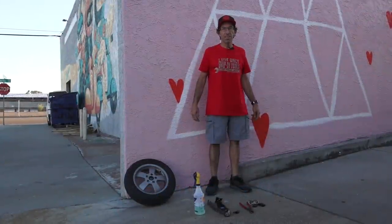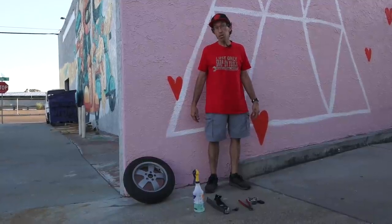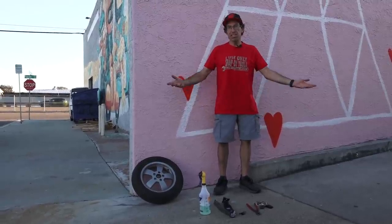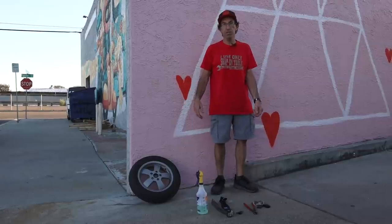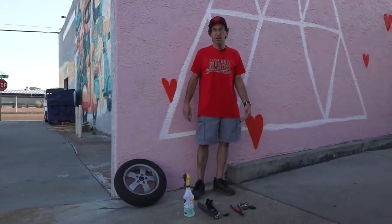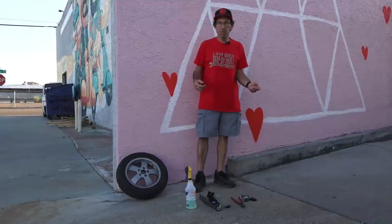Hey everybody, this is Robot here from Vespa Motorsport and ScooterWest.com. I decided to do a part two of what do you do with the tire when you're in the middle of nowhere. I showed you how to take off the wheel with minimal tools, especially on a GTS where you'd normally need a maximum number of tools to do that job. It's not exactly the easiest tire or wheel to remove from a scooter. All the other Vespa models are similar.